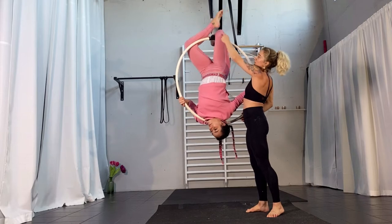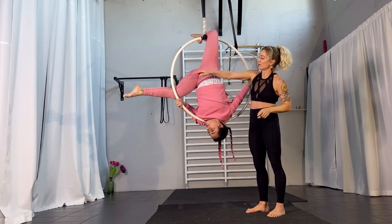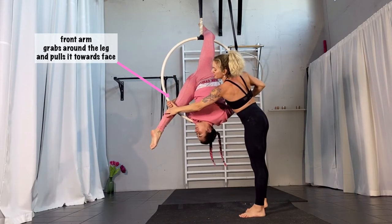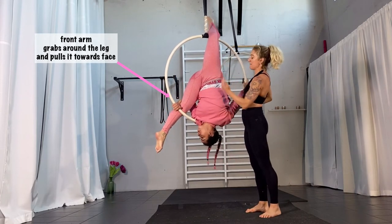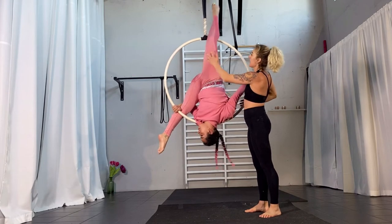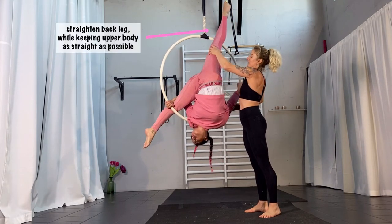So you straighten this leg while still hanging in your right leg. You're going to take your left leg, taking it down, grabbing it and pushing it as much as you can towards your face. She's pushing it as much as she can. Make sure that your body stays straight as much as you can. Straighten that leg and then you're going to release this leg and just point it.